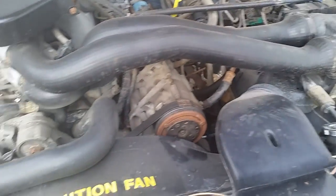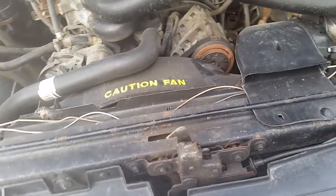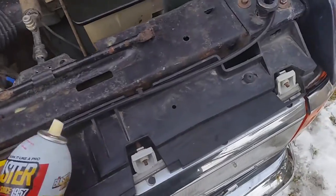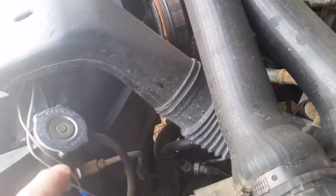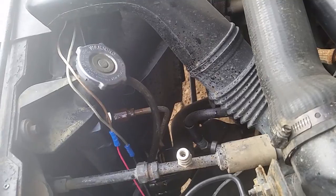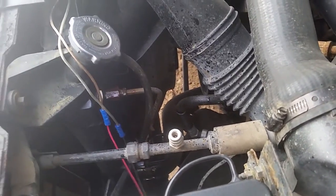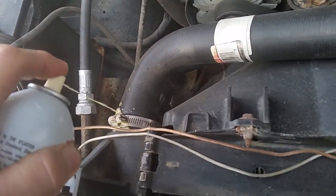Under the hood, it's already had the thermostat housing, the radiator hoses, and the water pump changed fairly recently. We have a leak that just started in the radiator itself. So the first thing we're going to do before we get started is use some PB Blaster to spray on the transmission cooling lines to make them easier to get off. You can see there's the top one and another one down below — we're going to hit them both with PB Blaster. We're also going to hit the radiator mounting bolts and shroud bolts while we're at it, just to make the job a little easier.